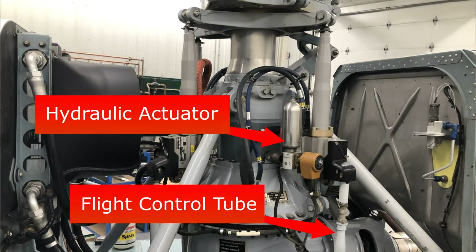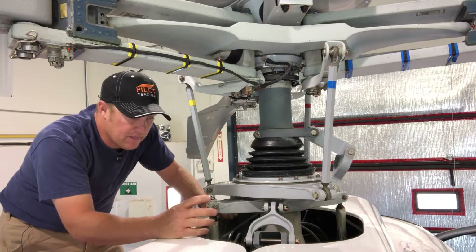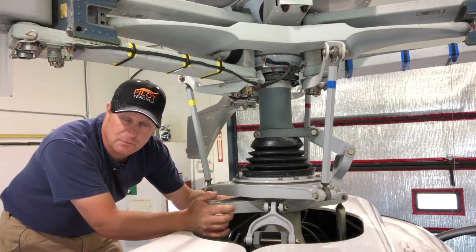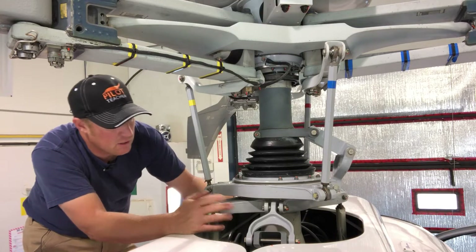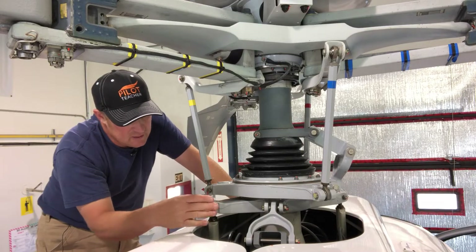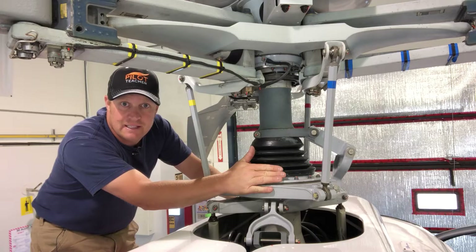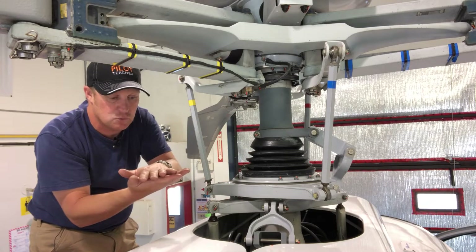So as I make small control movements with the cyclic and the collective, that increases the power being created on the push-pull tubes to move the swashplate. There are three of them on pretty much every single helicopter. On the top we have the rotating half, and the swashplate works together kind of as one unit.